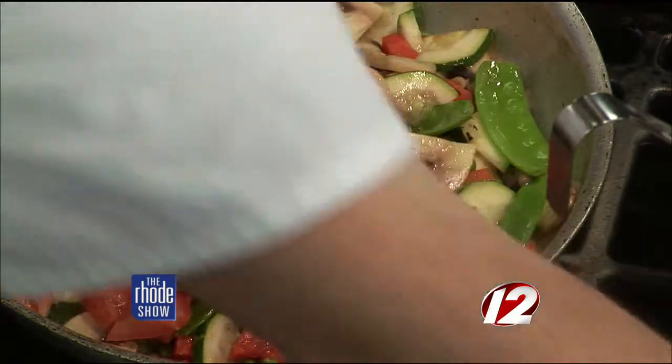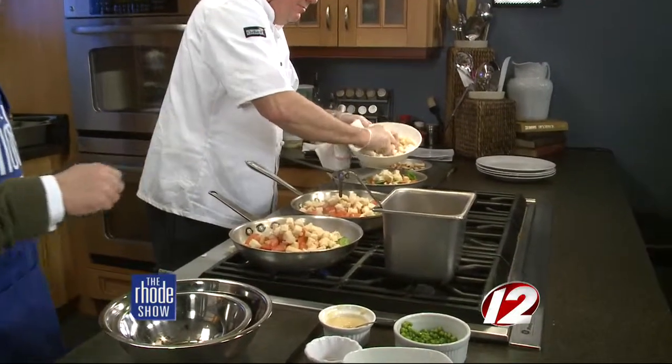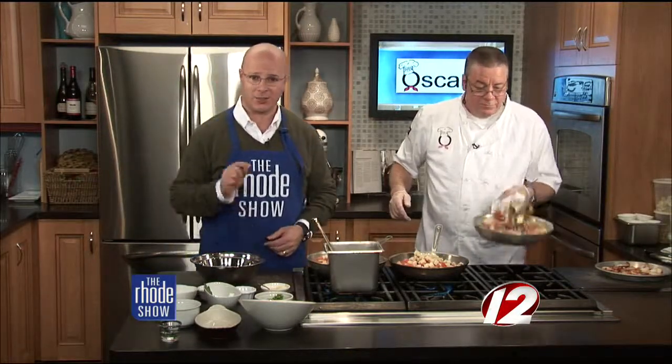We've just got a couple of seconds left. We're going to add the bread, finish it up, and that's going to be it. How long does the bread need once it's in? We're going to toss it and we're done. Easy enough. We'll show you the finished product in just a little bit. But if you want this recipe so you can make it at home tonight, you can head to our website, WPRI.com, and just click on the Roadshow.